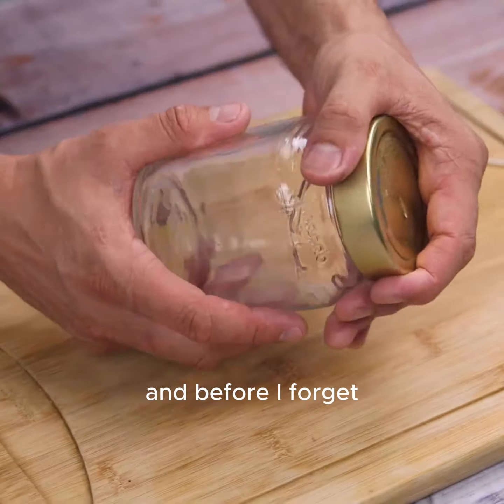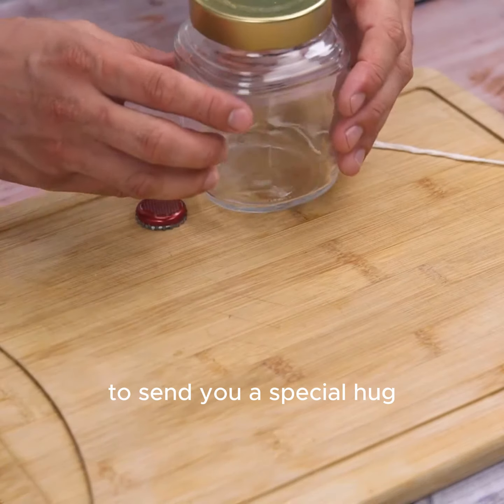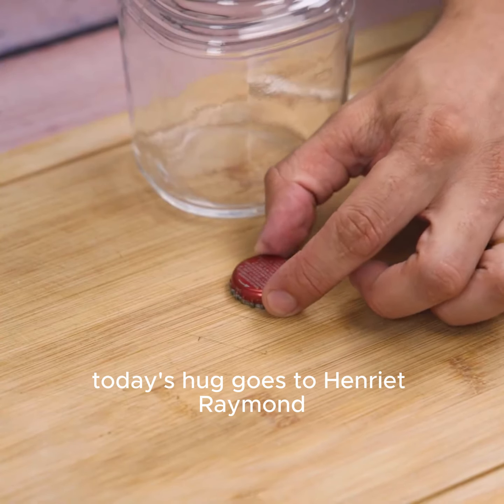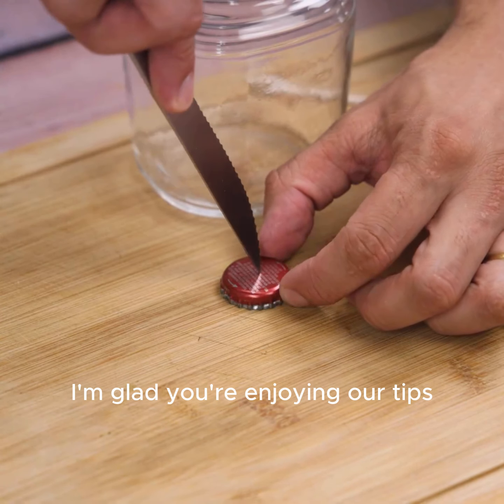Before I forget, tell me which city you're watching from so I can send you a special hug. Today's hug goes to Henriette Raymond — I'm glad you're enjoying our tips.